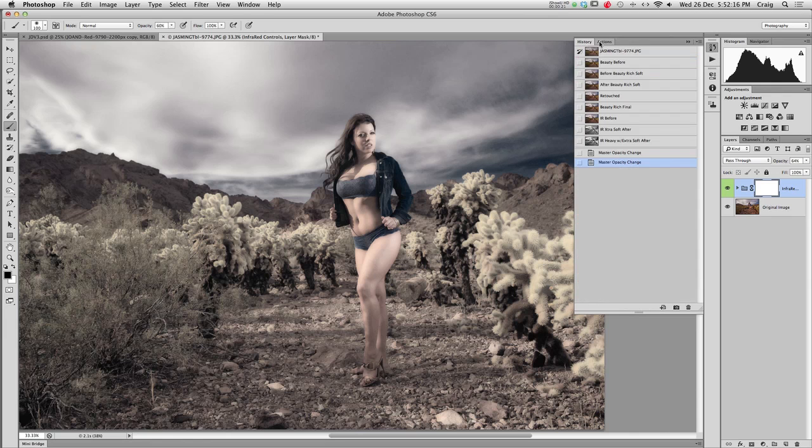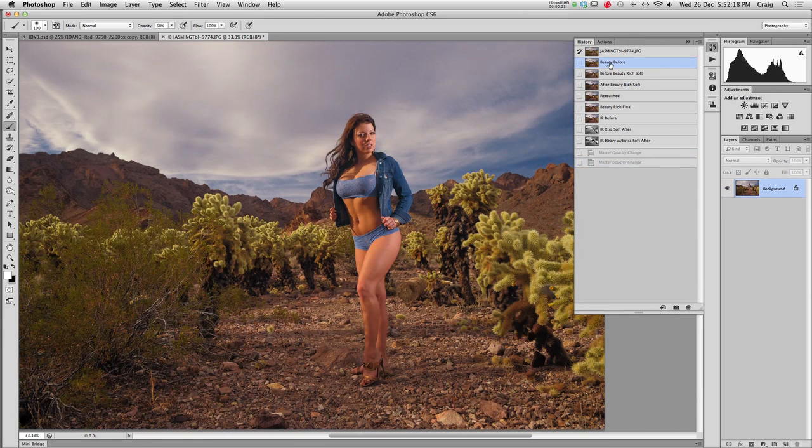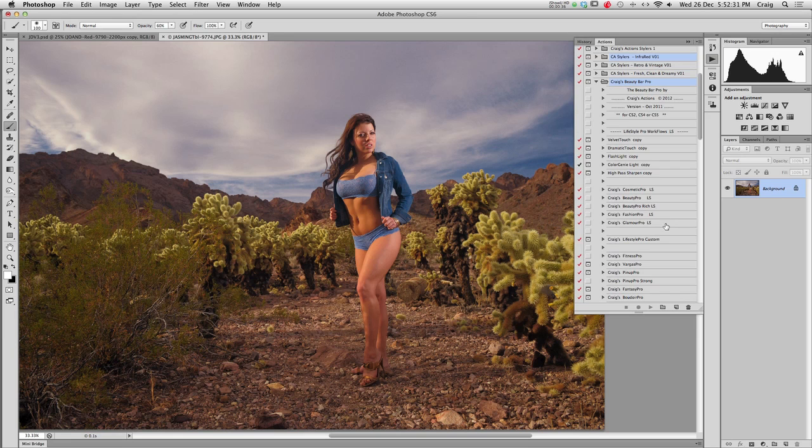So, let's look at our starting point. Here's our image before we got started with it. We've got our desert setting, I've got my lighting off to the side — we covered that in an earlier tutorial. We're going to go in and, just because I always make use of them, we're going to do a quick treatment with the Beauty Bar Pro.